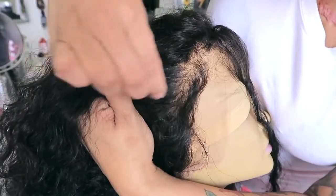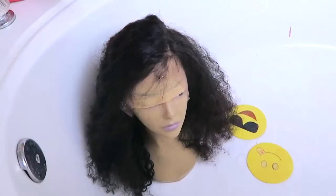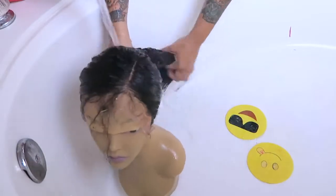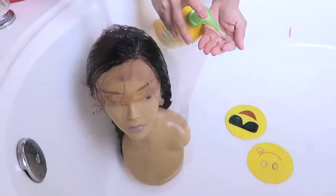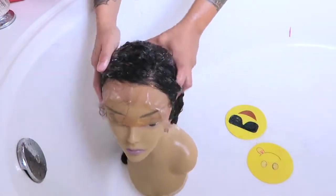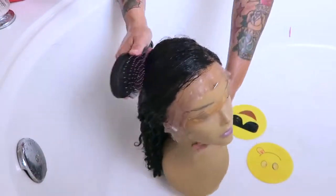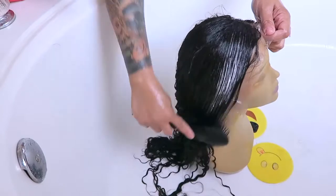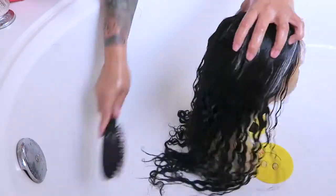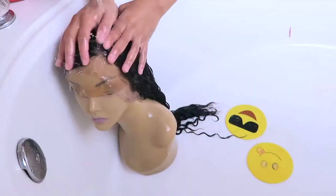I can't remember if this is a loose curly or loose wave, but I'll post the information below. Eva Wigs has a lot of variety with their units. For washing, I use Garnier conditioner — I place the wig on the mannequin head, set it in my tub, saturate it with conditioner, and comb and brush it through. I really like to wash curly hair because it doesn't look that great straight out of the box — once you wash and condition it, you see the true texture and how it really looks.